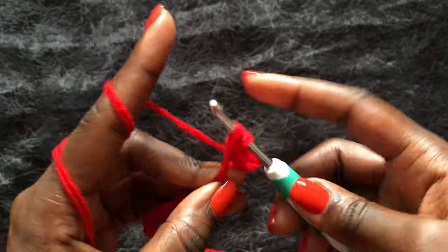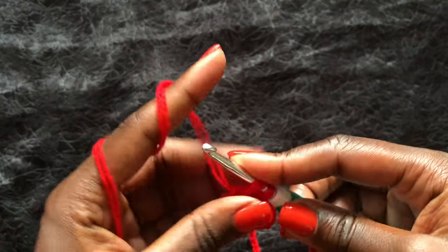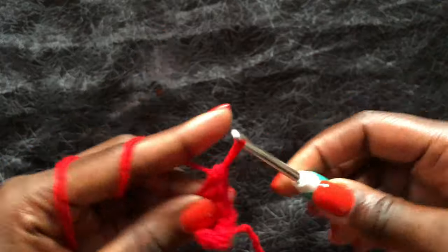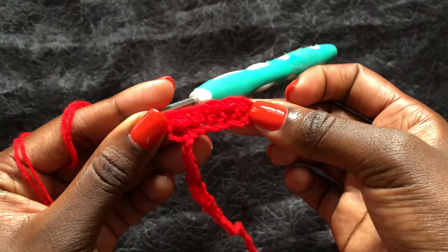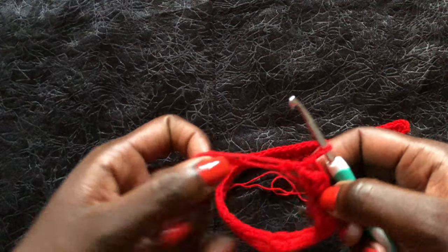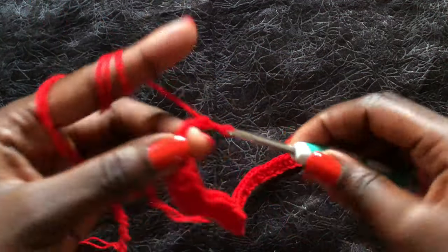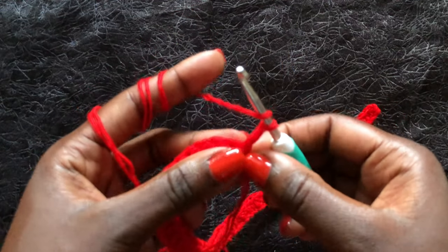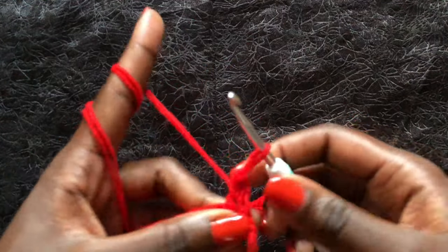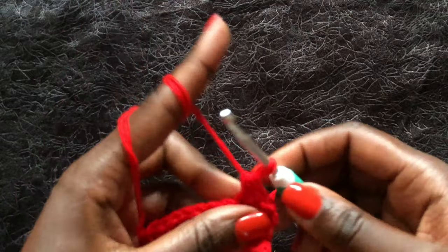We are working half double crochets across all the chains. I'll meet you at the end of this first row. For row two, turn your work, yarn over, and do half double crochets all through. Go to the first stitch and do a half double crochet, working across all stitches. I'll meet you at the end of this second row.